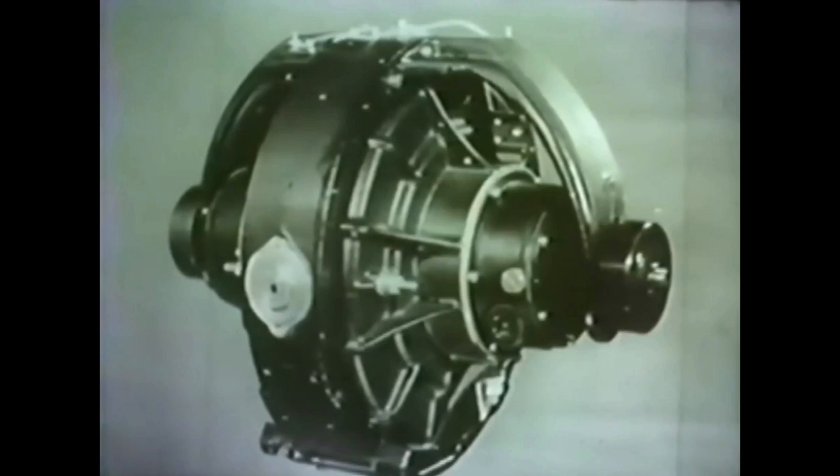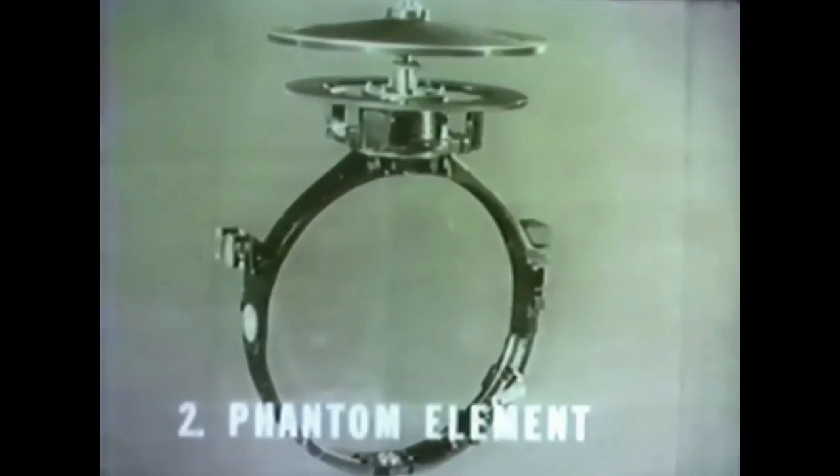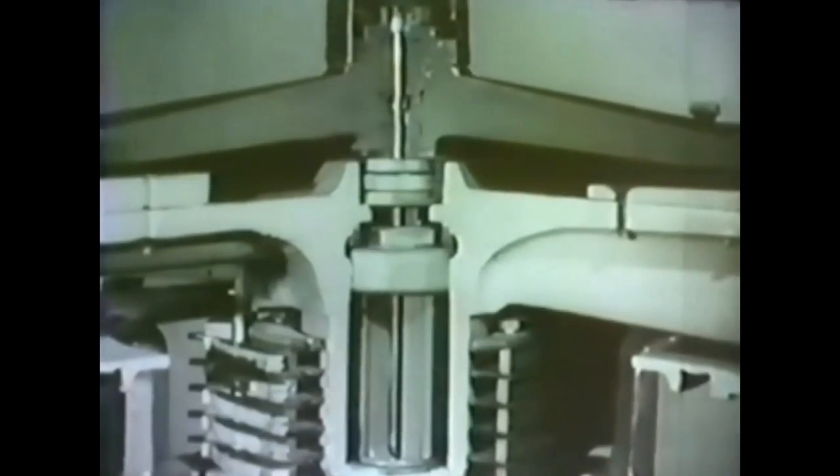Although the gyro compass has 150 times the directive force of the magnetic compass as it turns toward the meridian, it still would not be sufficient to overcome the friction of an ordinary support. Since even the finest ball bearings would offer too much resistance, a practically frictionless method of mounting is employed. To accomplish this, a phantom ring is provided to form the basic part of the second major assembly, the phantom element. The sensitive element is suspended within the phantom ring by the wire suspension, the top end of which is secured to the top of the phantom stem, as seen in this cutaway model.